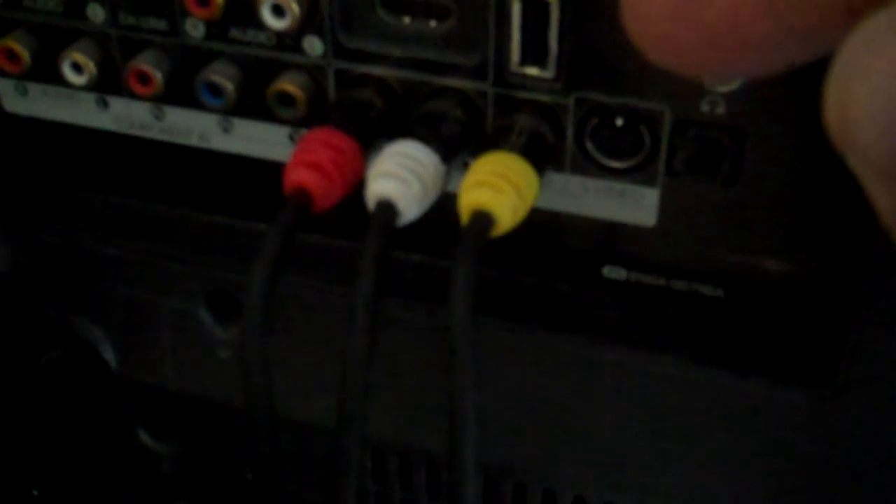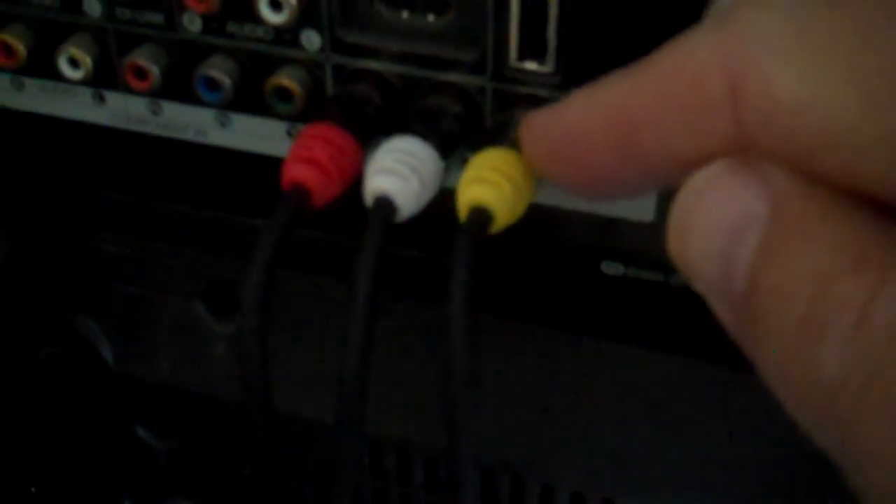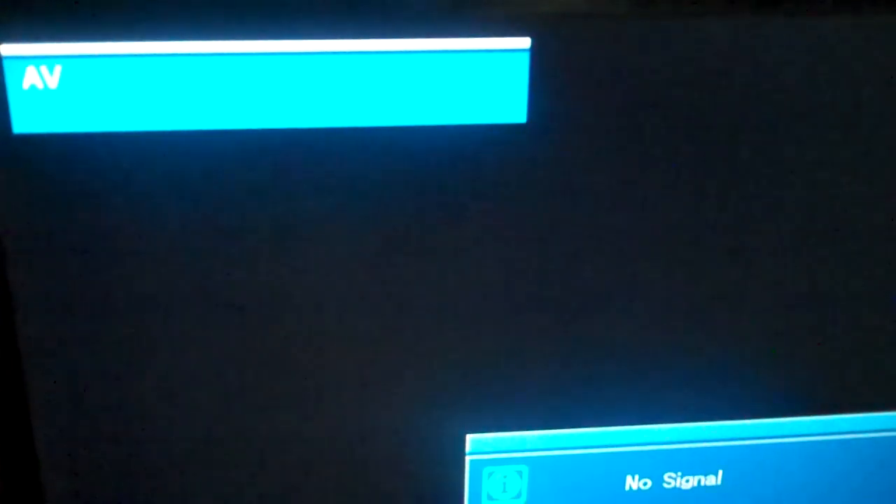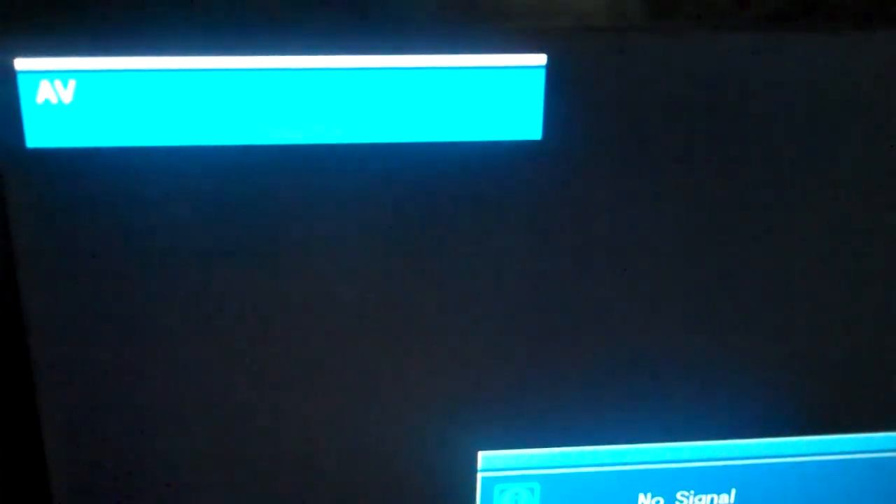The first thing I did was connect that pin connector into the iPad. The next thing I did was connect the composite video cable to the back of the TV — I plugged it into AV1. Then I powered up my television and turned the input source selector to AV1.